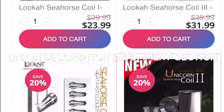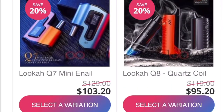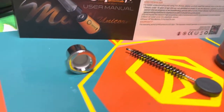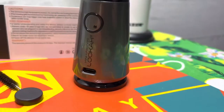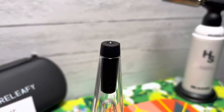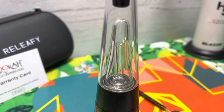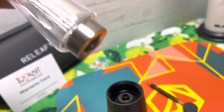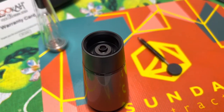Inside the box you got a 30-day warranty card, some instructions, a spare coil, a cleaning device, and then here is the Unicorn Mini. At the top there's a little rubber stopper to keep water from going in your mouth when you're hitting it. You can also remove the glass if you need to replace or clean it, and to get to your chamber you just take this black piece off — it's a magnet.